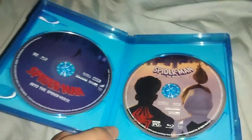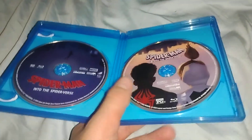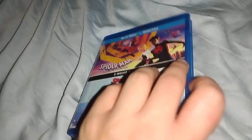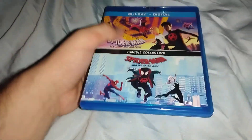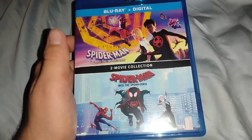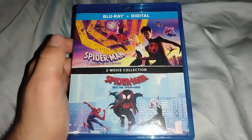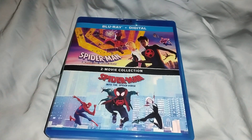There is no interior artwork in this one, which is a shame, but it does come with two discs. These are the two movies I now own, and I think I'll be able to watch Across the Spider-Verse really soon — hopefully I'll enjoy it. Alright guys, that's going to be it for my Blu-ray unboxing of the Spider-Man Spider-Verse two-movie collection. See you guys later, bye!